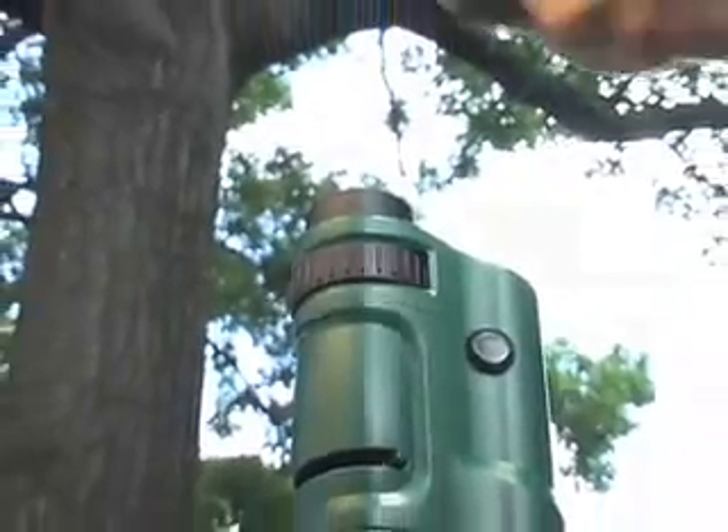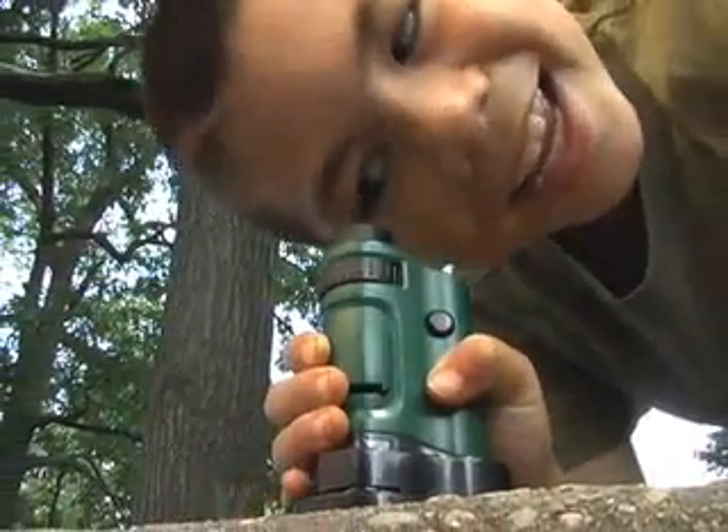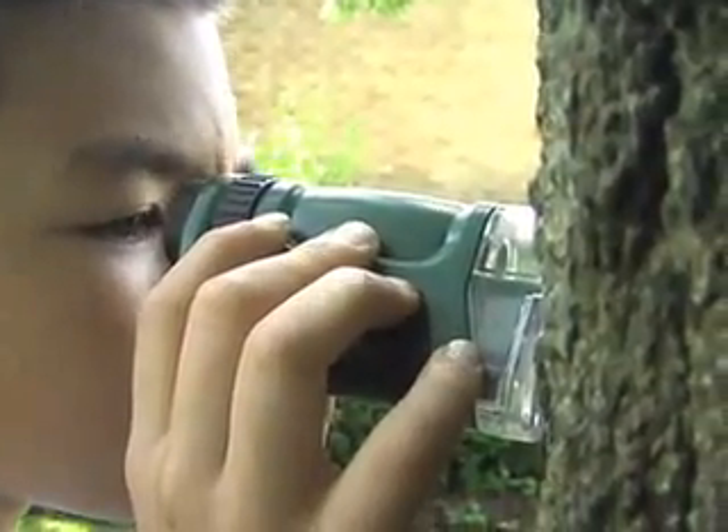The Carson Microbrite is an LED lighted pocket microscope that is great for ages 6 and older. This pocket microscope is the perfect tool for exploring the little things in nature.